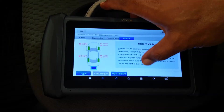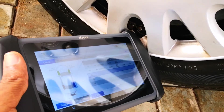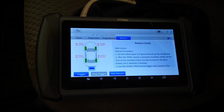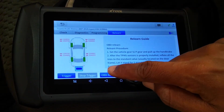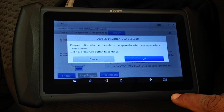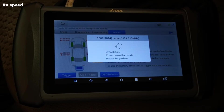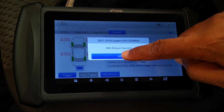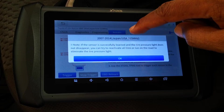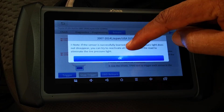I've inflated the tire correctly. Let's trigger the sensors again. All the sensors have been triggered and the tire pressures are now correct. We'll select OBD relearn. The spare tire doesn't have a TPMS sensor. It tells us it's unlocking the ECU. The relearn process is successful. We click OK and it tells you that if the TPMS light persists, you can go ahead and drive the car, which should eliminate the light.